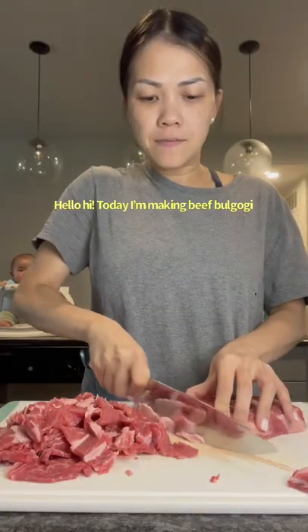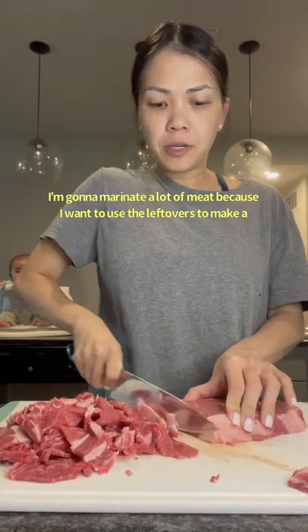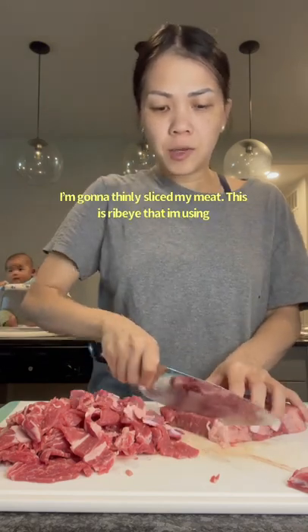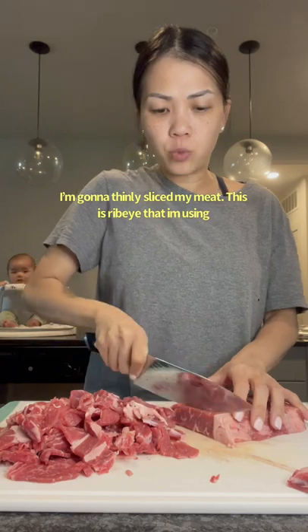Hello! Today I'm making beef bulgogi. I'm going to marinate a lot of meat because I want to use the leftovers to make a beef bulgogi cheesesteak tomorrow. I'm going to thinly slice my meat — this is ribeye that I'm using.